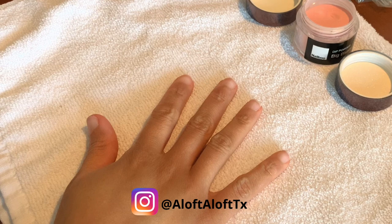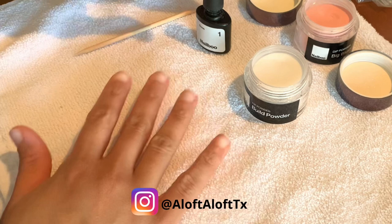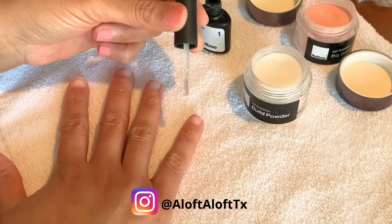Today I'm going to show you how simple and easy dip powder application can be. Welcome, welcome, come on in. If you are new here, my name is Dee and this is Aloft Aloft. My channel is all about beauty, lifestyle, and natural hair.